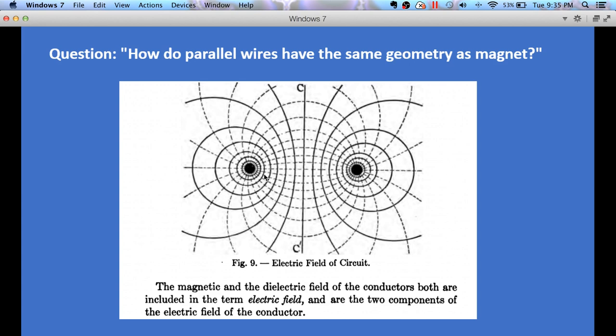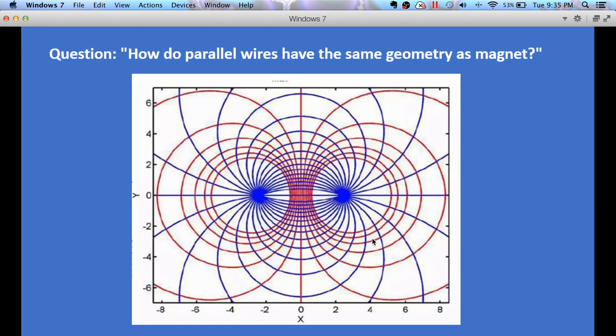According to Steinmetz, this is the electric field surrounding and around a wire. For the sake of this discussion I'm going to switch to a color-coded picture: instead of dashed lines and solid lines I can say the blue lines and the red lines. The blue lines are the dielectric — the lines that terminate on the wires — and the red lines are the magnetic field lines that surround the wires.